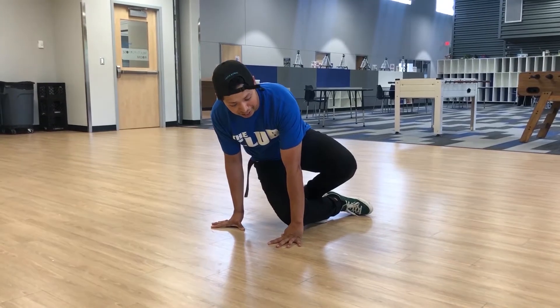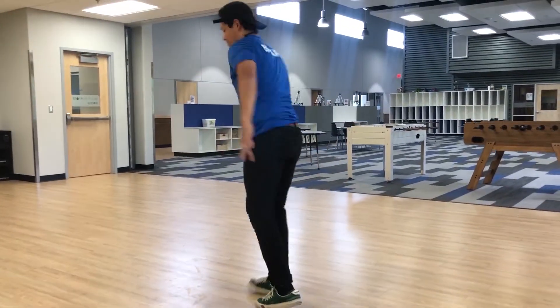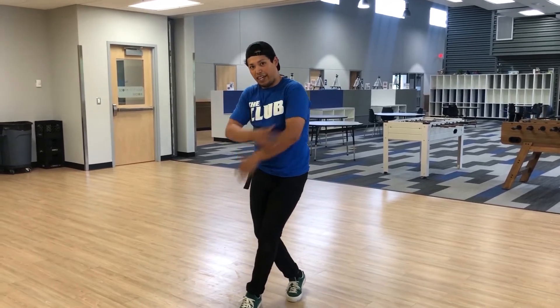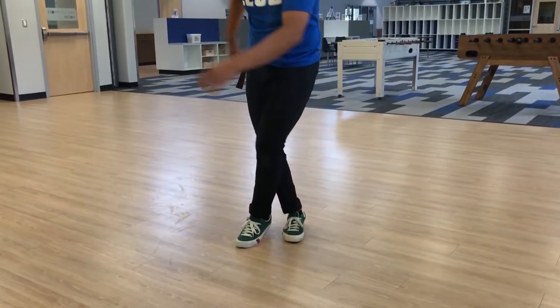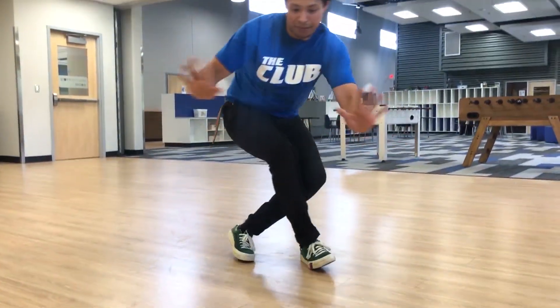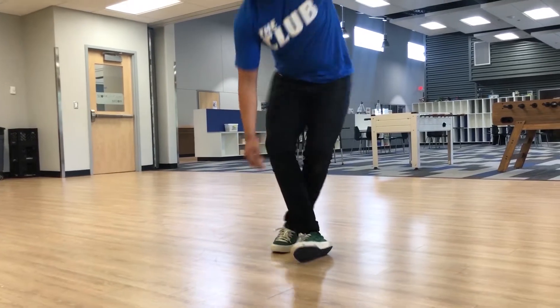Now just the way you came back down, you're going up. So I'm gonna do it again — left over right. Wind down. My hands are ready to catch. Catch, push back up. Stand up.